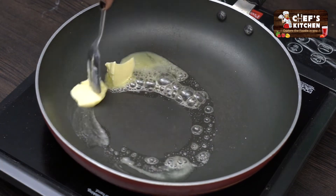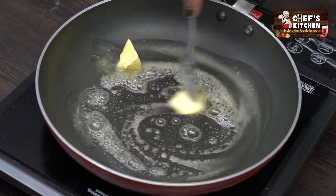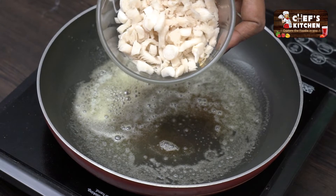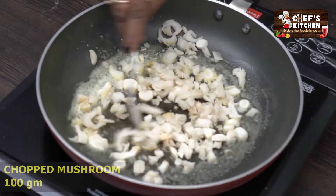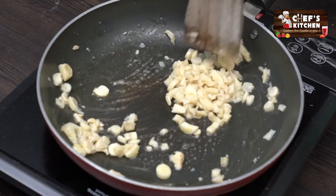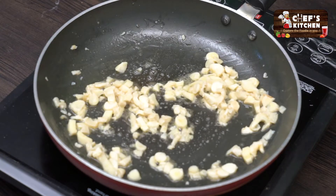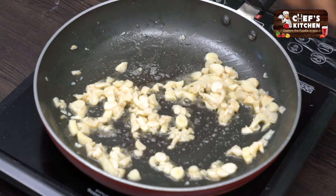Add a little for soft texture and taste. The butter will melt. Add a little mushroom and chop it in. Cook for a few seconds. Add a pinch of salt.